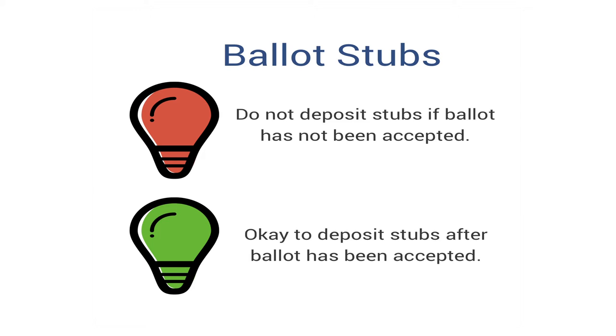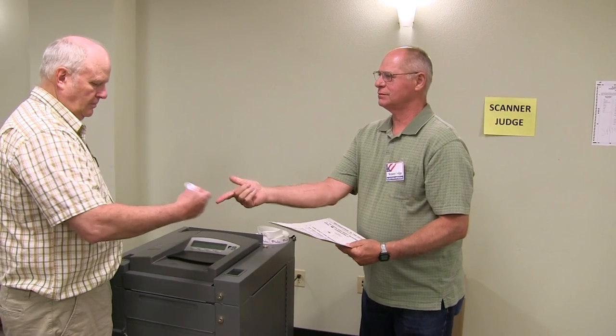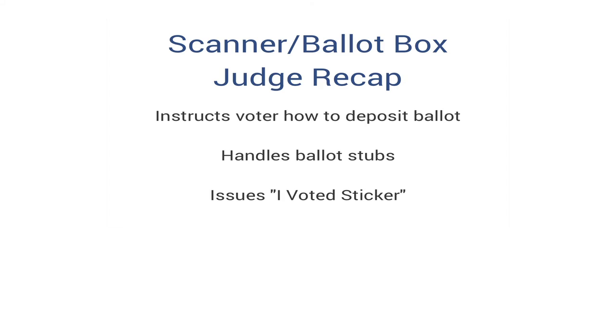The scanner or ballot judge must always wait to ensure the voter's ballot has truly been accepted before depositing the stubs. In the event that the ballot cannot be accepted, the stubs must go with the ballot. Don't forget the I voted sticker — thank you for voting.